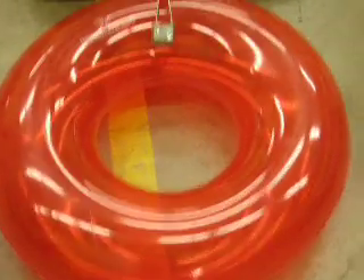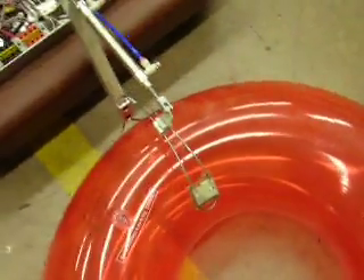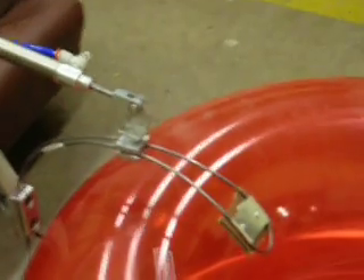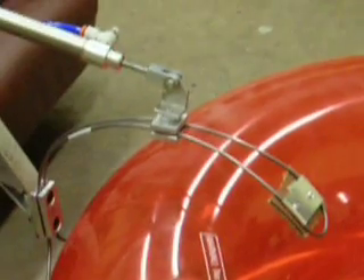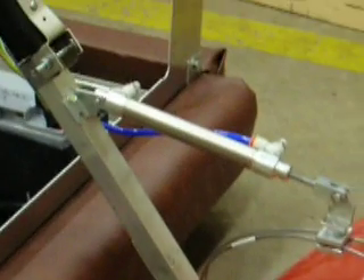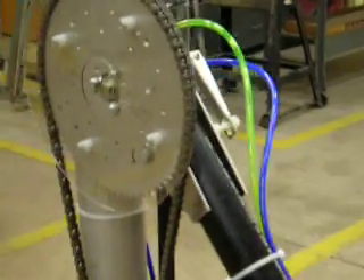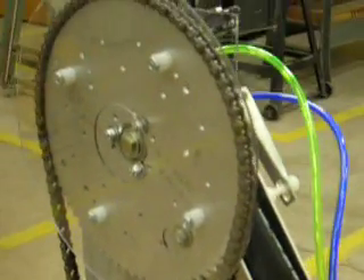Here is our robot. This would be the claw holding it on. Here's the arm — it moves up to the sprocket.